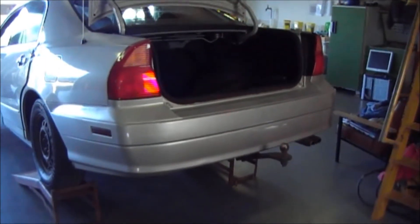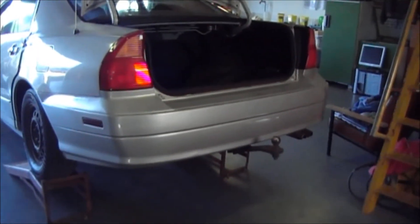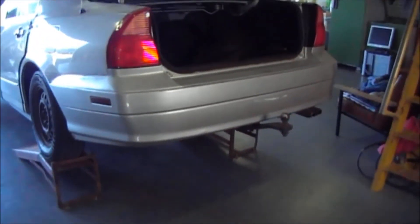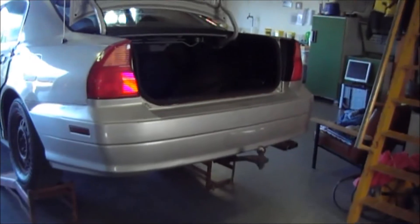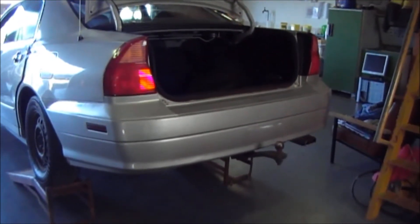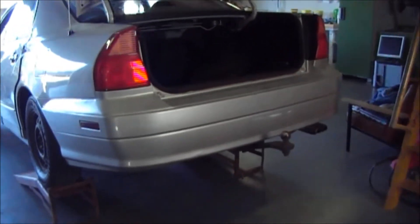G'day all, I've got this Verada here and I've got a fellow that wants to buy that towbar. So I need to pull the rear bumper bar off, I'm going to do that today and have a look to see if that towbar will suit his needs. So to pull one of these bumper bars off, it's fairly simple — 'simple-matic', that's an interesting word, I just made a new word.